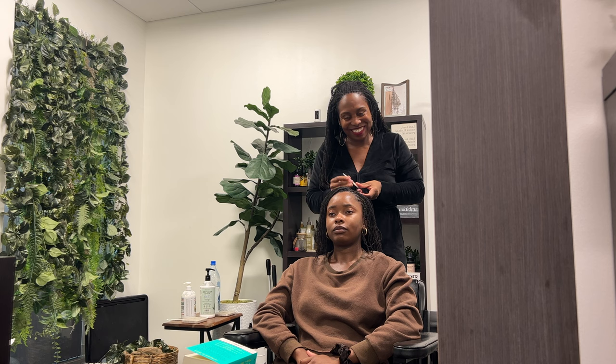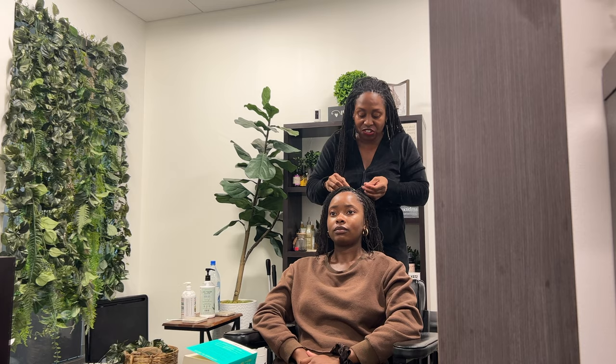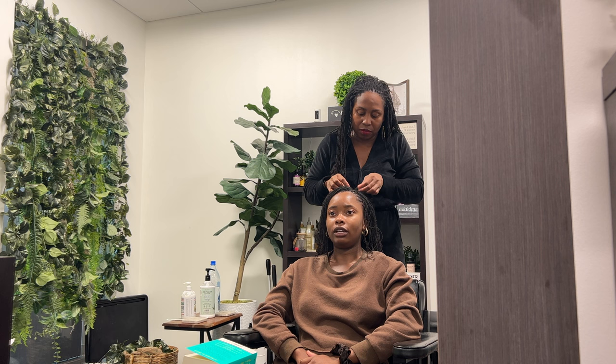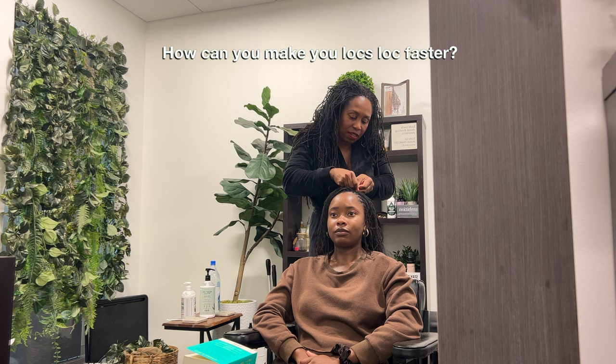We don't know any better because that's all we had — pressing comb, hot iron, flat iron, silk press. That's all we've known, but it has nothing to do with our natural texture. For newly established sister lockers: would you allow somebody who just got their hair re-tightened to use oil, and if not, when would they start? They can use oil on their scalp, not their hair. The biggest confusion is people treating both the same — the scalp is alive, the hair is dead.